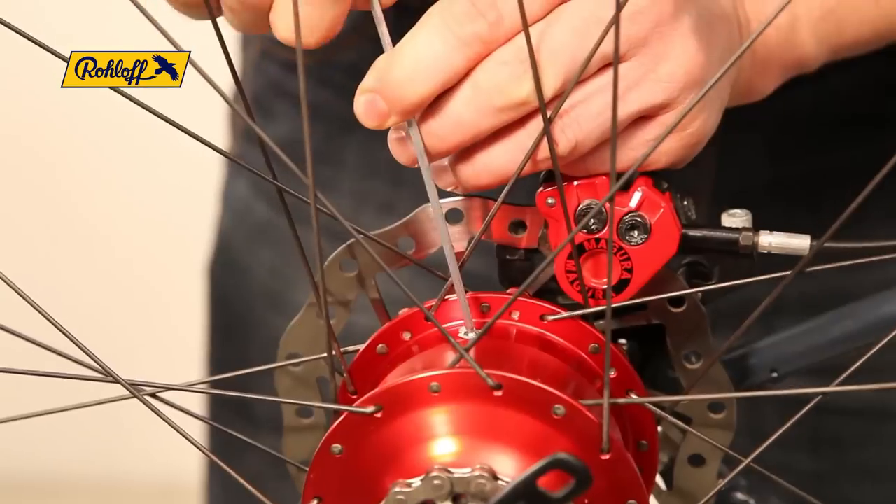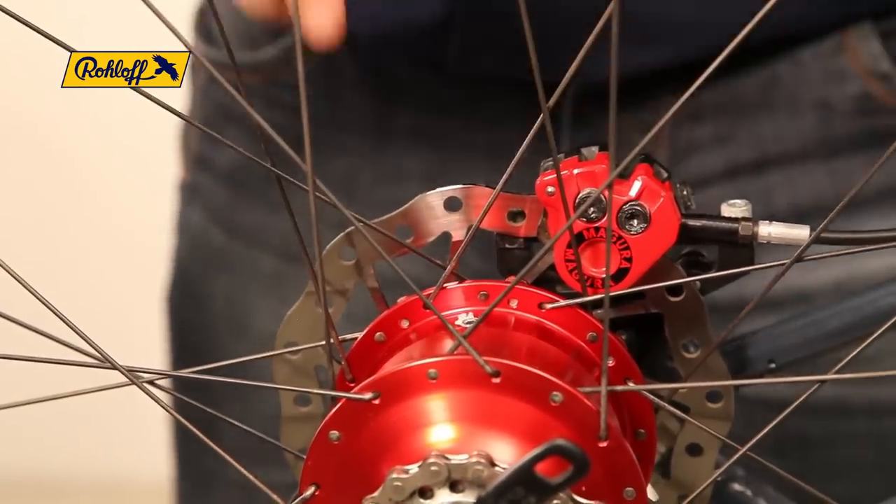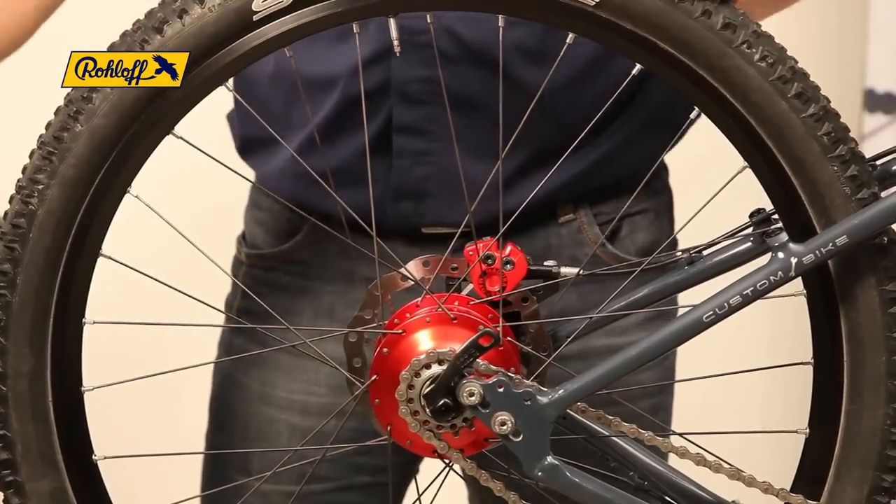The process is completed by fitting the new oil drain screw and cleaning the area with a cloth. For further information, visit us online at www.rohloff.de or refer to your local bike shop.